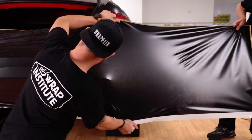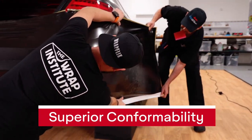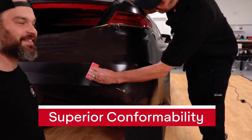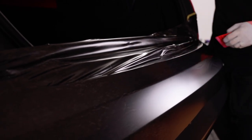For very compound curves, heat can be added, and because Avery Denison is a premium cast film it has superior conformability even on giant compound curves. Once in position, it's simply squeegeed onto the surface, and it can also be formed into deep recessed areas.